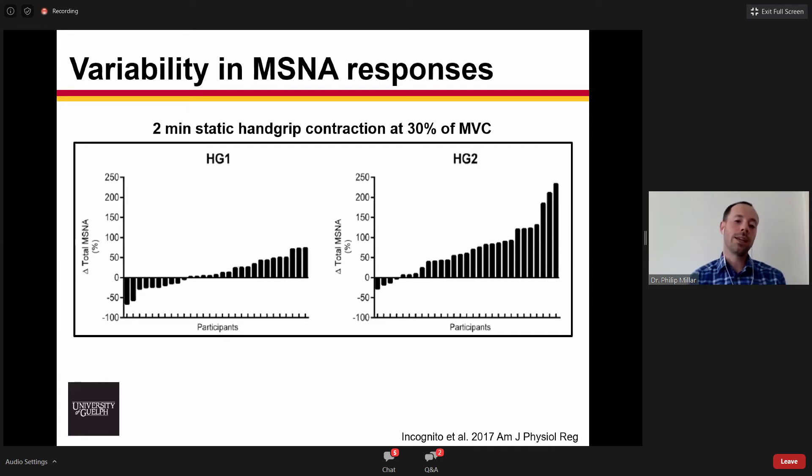What we're seeing here is a histogram of the total MSNA response — capturing both the number of times a burst happens and the area of each burst, reflecting the occurrence and strength of sympathetic outflow during a two-minute static handgrip contraction at 30% of one's maximal voluntary contraction. You can see that in both the first minute and during the second minute of handgrip, there's a really wide range of responses — that's pretty classic in terms of observing inter-individual variability.